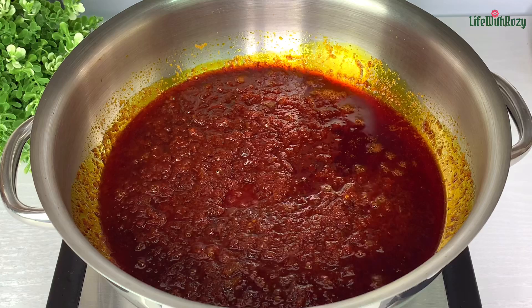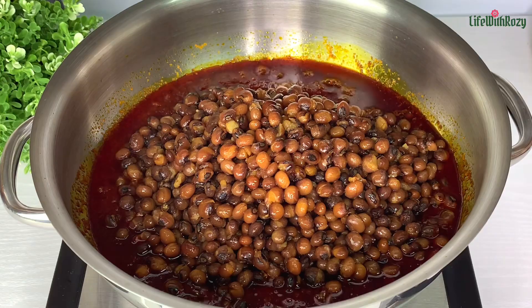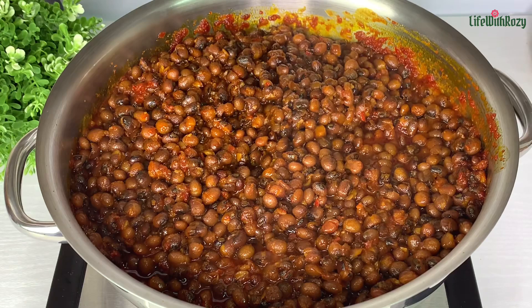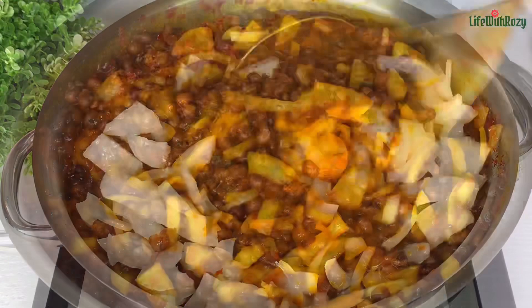I already added salt to the sauce, so I'm not going to be adding any more salt to the beans. You can taste and adjust for seasoning if needed. Give that a nice stir. Once it's nicely mixed, at this point I'm going to be adding in more diced onions — I just love to see onions in my beans.